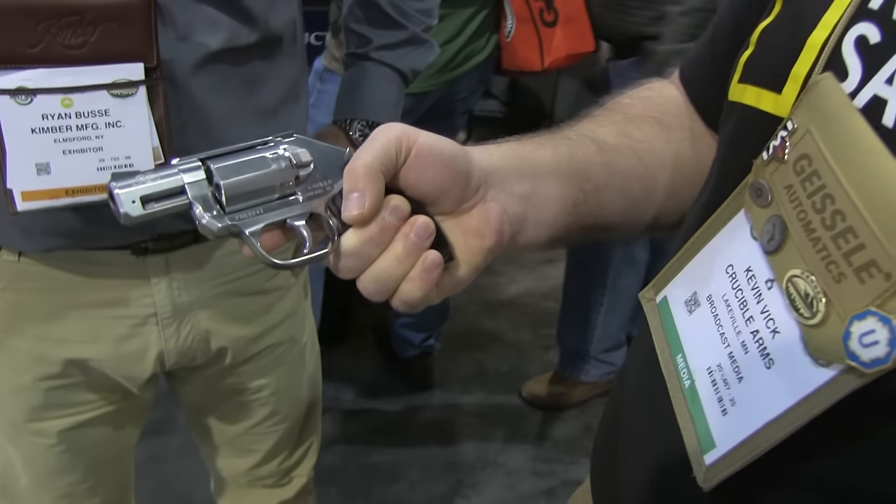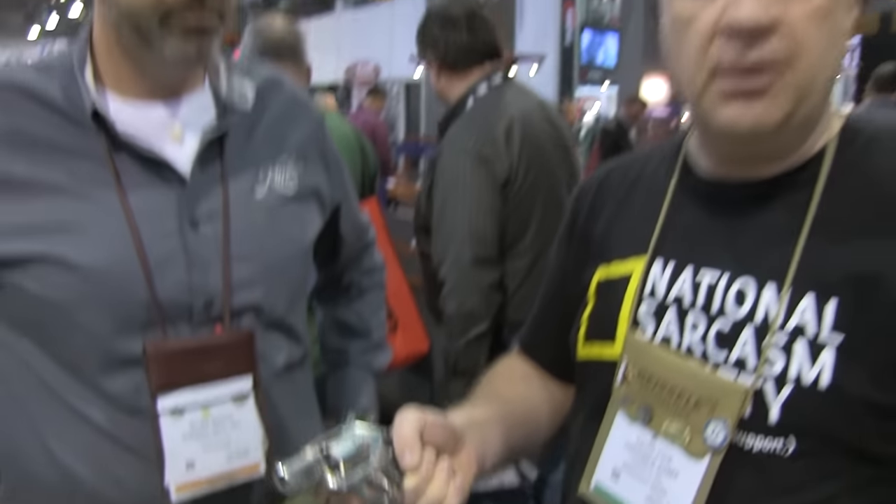The fit and finish, as Ryan said, is impeccable — which is what you expect from Kimber. The lock-up is very tight. Everything works the way you'd expect it to, and I was very impressed with how this shot. What is the availability on this? These will be shipping sometime the first or second week of May to our retailer network across the country, so mid-year they'll become available. And what is the MSRP?